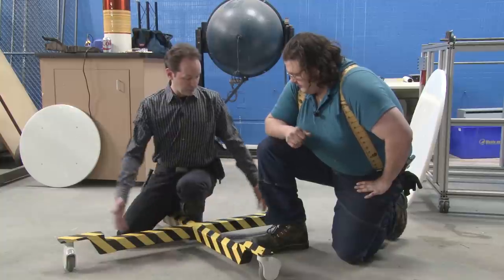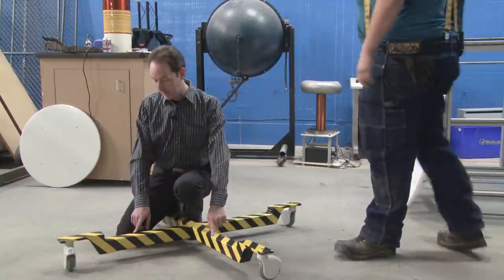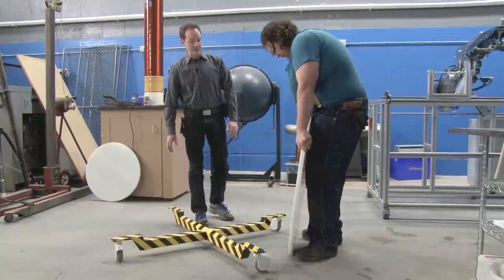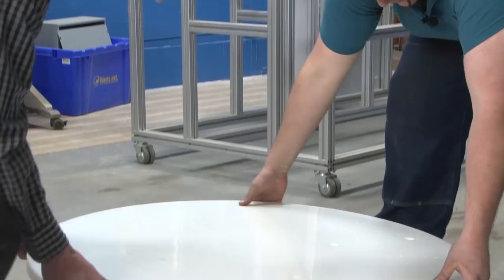To start with, we've got the base that we spent the past week building. We've already managed to scratch up the paint — very proud of that. And we've got the base plate, which is the result of a very fun day yesterday in the machine shop.